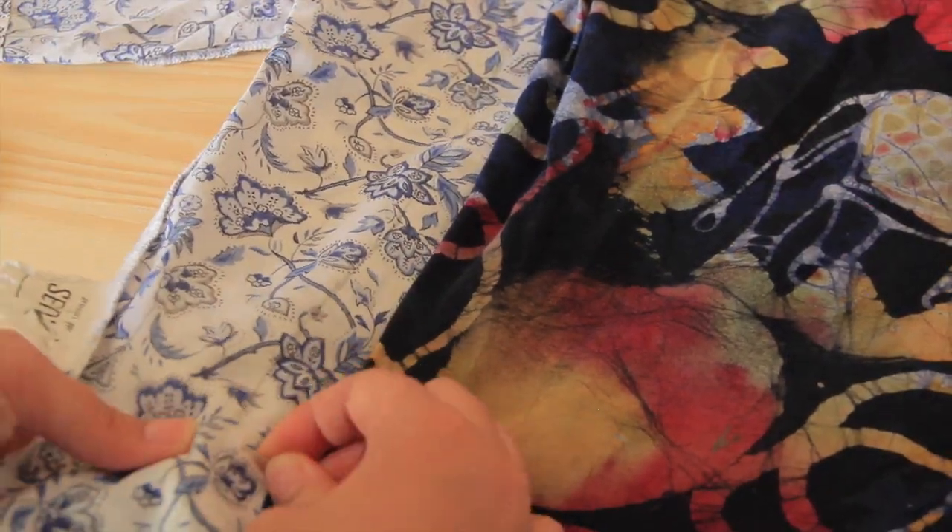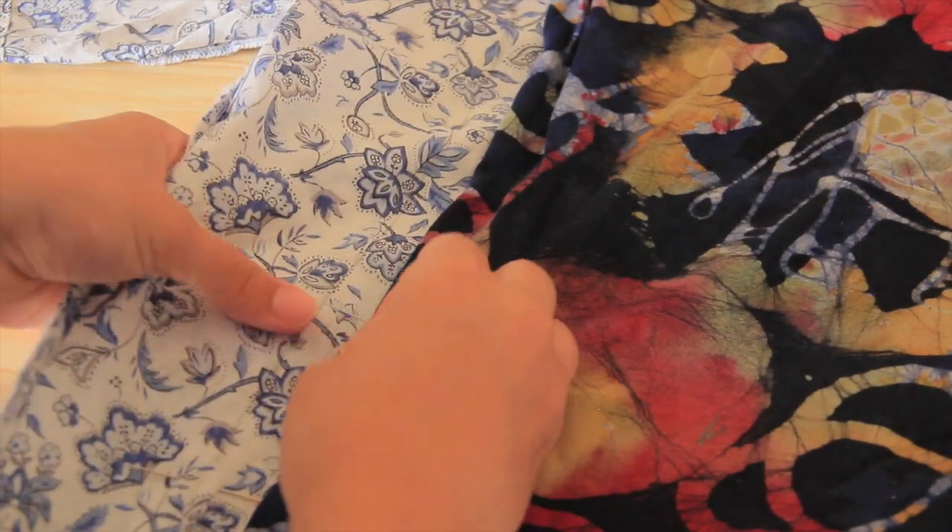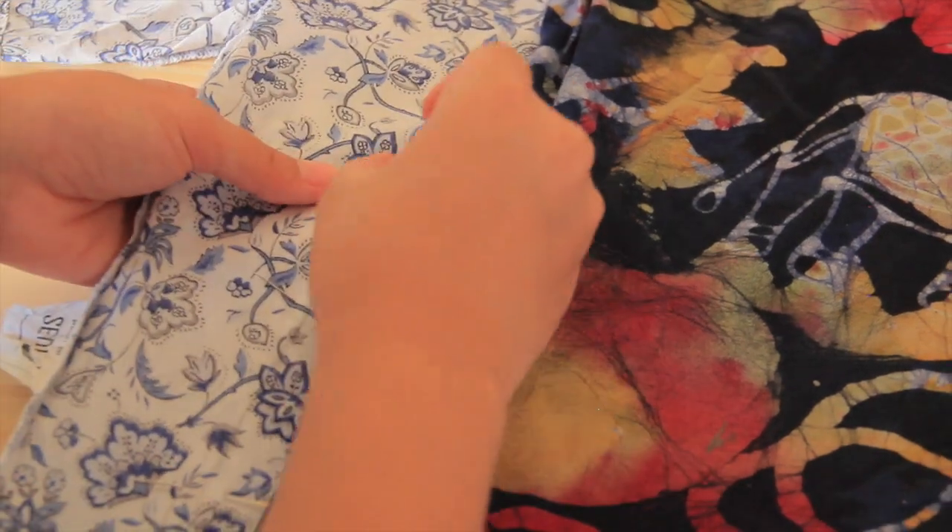Once this is done, you are going to pin it in place. Be careful to take both layers of your shirt. It should look something like that.